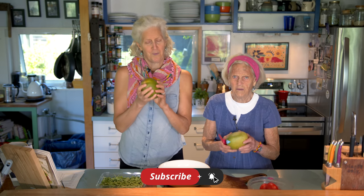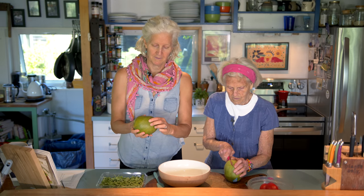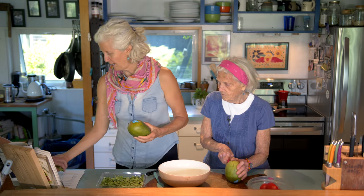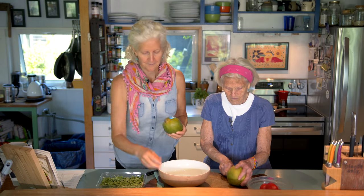We've got big mangoes, and I hope they're good. They feel good. Mangoes, if you don't know, they're ripe when they give a little. Here's our fresh basil — hot and fresh from the garden. They give a little bit like an avocado. Good, are they good? Good!